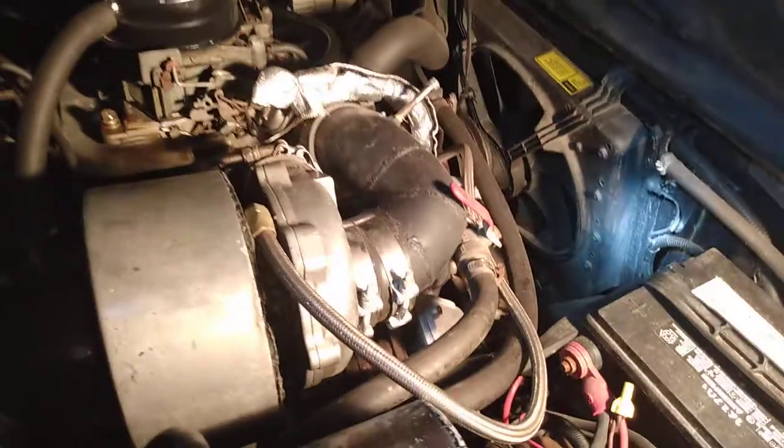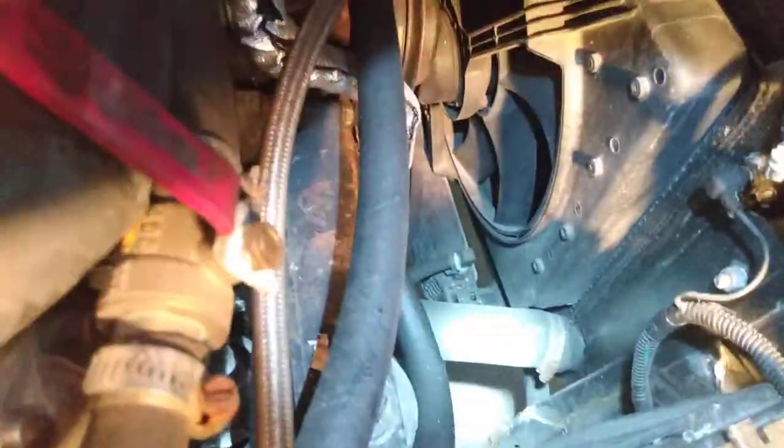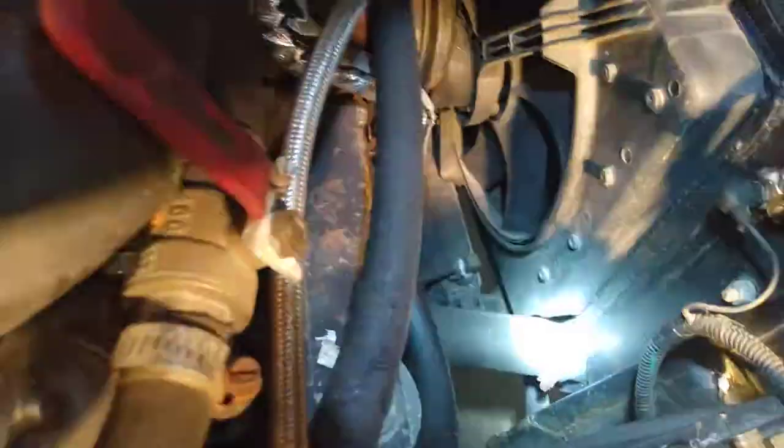As far as the bottom hose goes, I'm not totally sure of the part number — I thought I had kept that but I don't. I ended up putting one of those inner springs in the bottom hose just because it kept collapsing. I had some coolant and overheating issues a while ago, so on the suction side at the bottom I put in one of those inner springs so it wouldn't collapse.